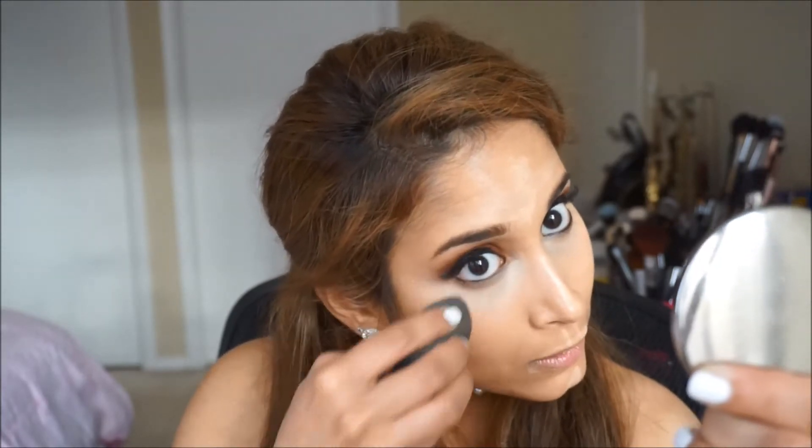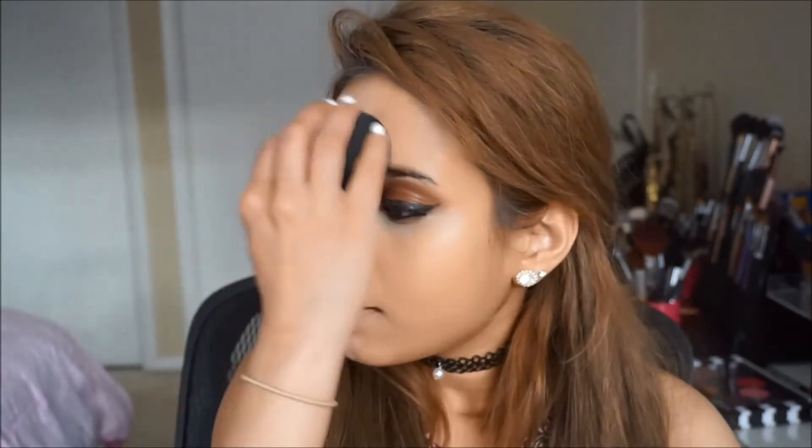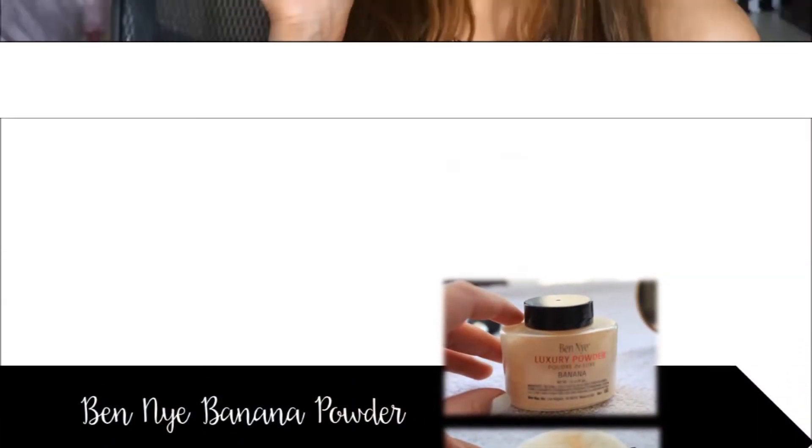Set all this with the Ben Nye banana powder and the Laura Mercier powder puff. Pour some onto your hand and apply it over the concealer to seal the product into place.